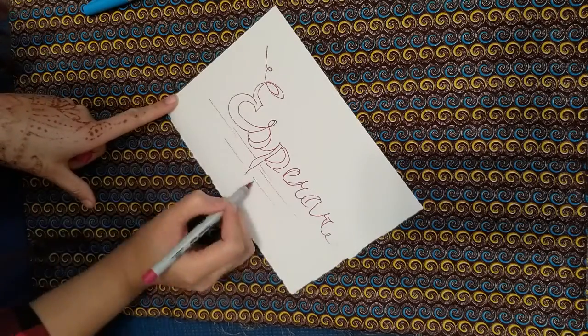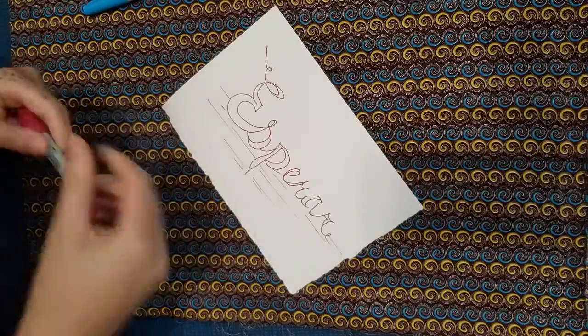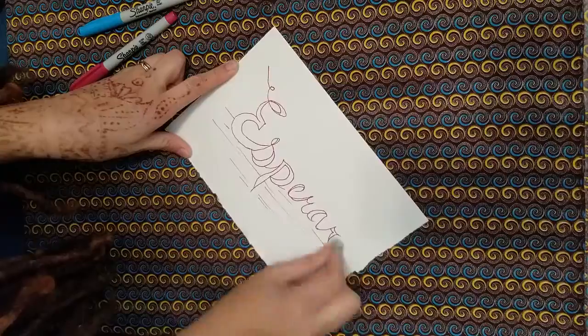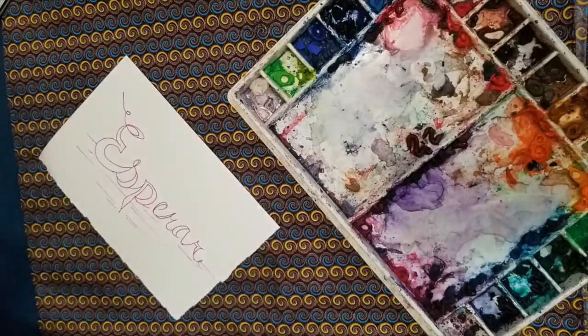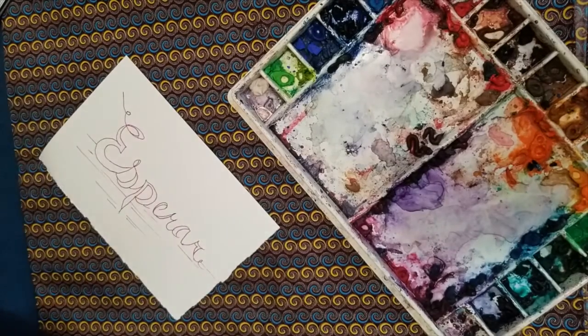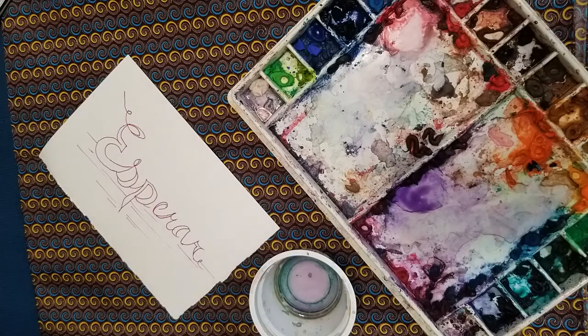You may have heard of goals or New Year's resolutions, but have you heard of choosing a word for the year, or for the month, or for any given period of time? For the past several years, I have been choosing a word to think about for the year. It has helped me come back to something that I want to focus on. For the year 2020, I picked the Portuguese word, Esperar.